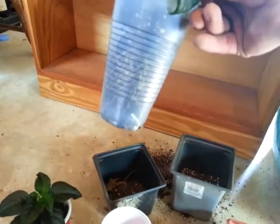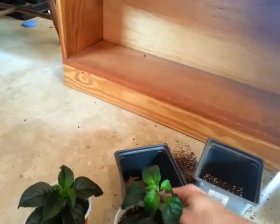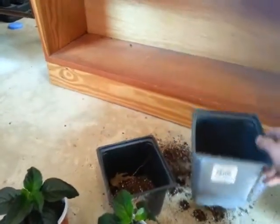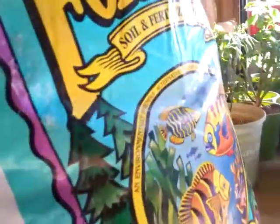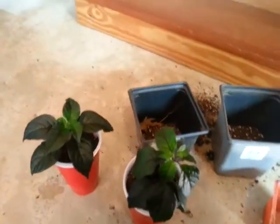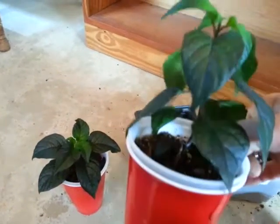They've got pretty good root structure, so I'm repotting them into these using Fox Farm Ocean Forest, which is expensive dirt, but I've really taken a liking to these plants, so that's what they're getting.